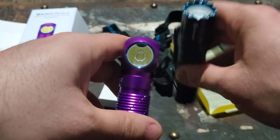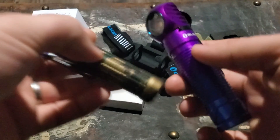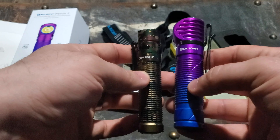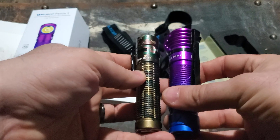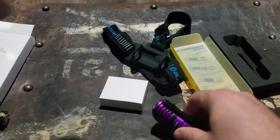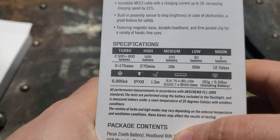The M2R Warrior Pro definitely throws more than the Perun — obviously a different design. Here's a size comparison with the Warrior Mini; other than the thickness, it's actually pretty close, maybe a half inch longer. Let's look at some of the specs.